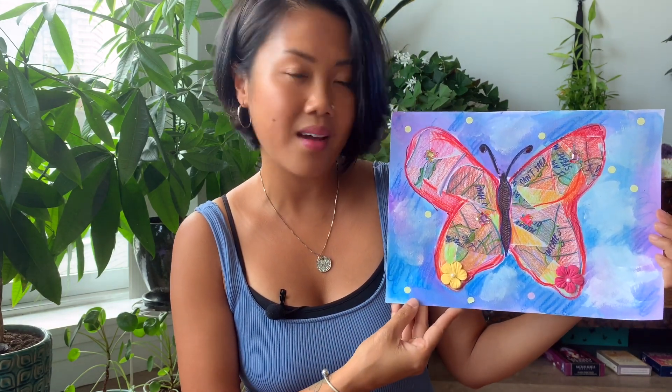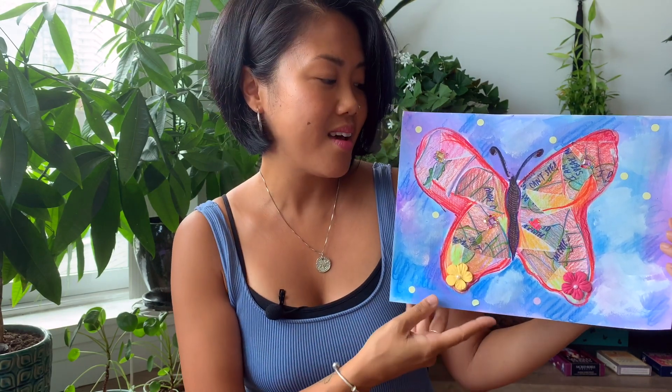I think art is one of the most powerful ways that we can transform our emotions, because we can create color, we can create beauty, and we can create line and shape — and we can actually see how it transforms through our eyes. I love using the metaphor from a cocoon to a butterfly. It just makes me realize that it is in our nature to change. It is natural for us to do so, and we don't have to be so scared.